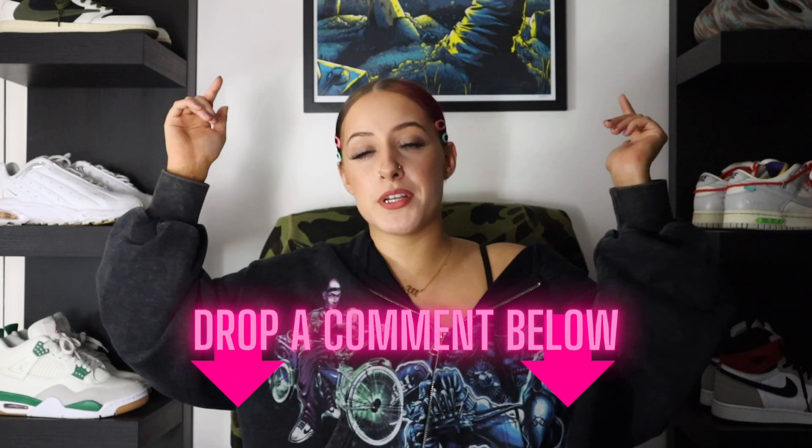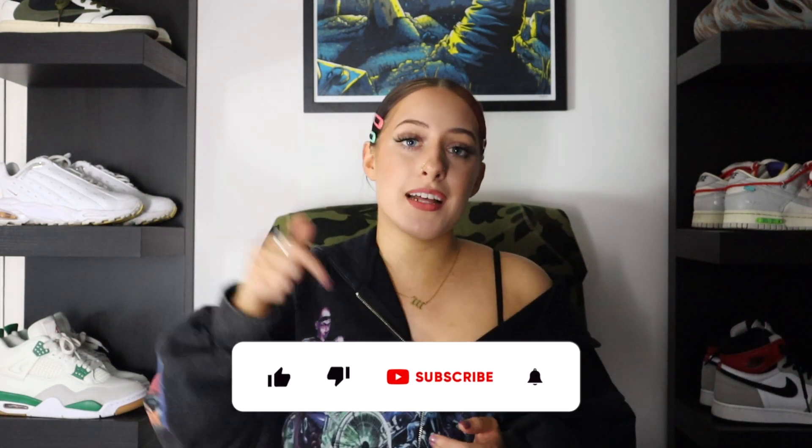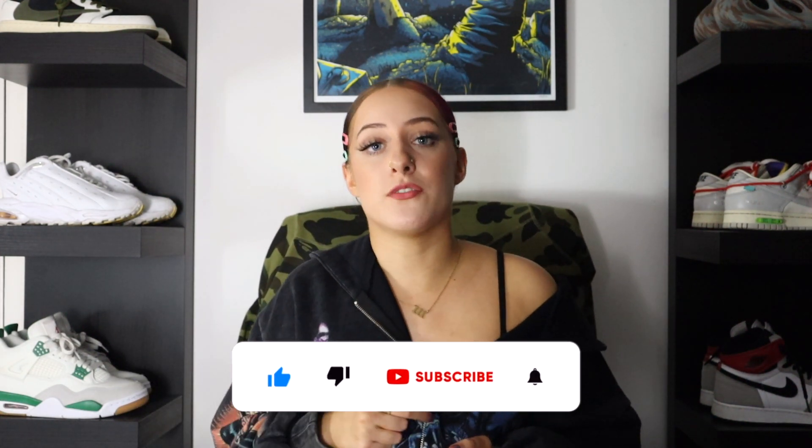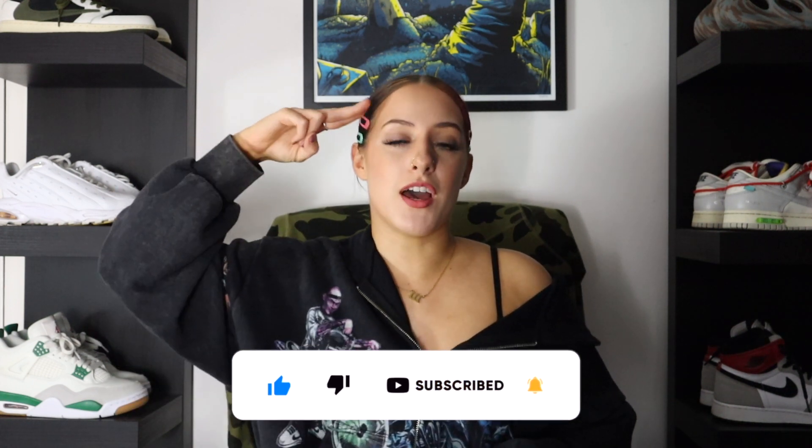That's enough of my chat — go ahead and leave your thoughts and opinions down below so I know what you guys are saying. I always love hearing what you've got to say, and whether you're copping or dropping. As always, I've been Shea Cray — make sure you leave a like, comment and subscribe so I know you're enjoying the content. Until the next one, peace and love.